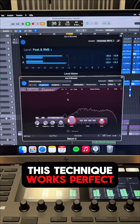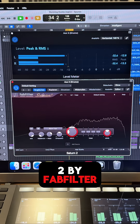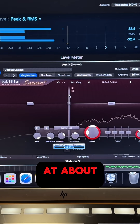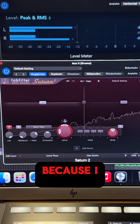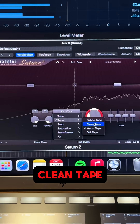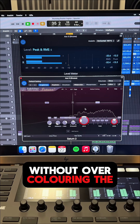This technique works perfectly on transient-heavy sounds. In this case, I use Saturn II by FabFilter and the Levelmeter by Logic. I set a crossover at about 600 Hz and bypass the lower band because I just want to focus on the higher frequencies. Here I choose a clean tape mode because I just want to add some pleasant harmonics without overcoloring the drums.